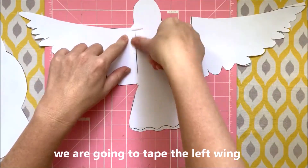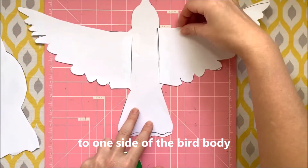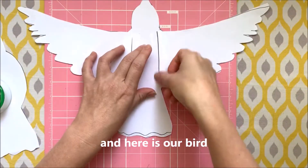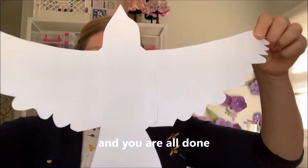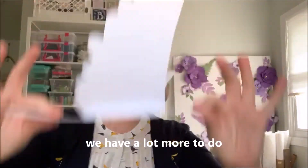Now that we have our pieces cut, we are going to tape the left wing to one side of the bird body, and then tape the right wing to the other side. And here is our bird — and you're all done. Project over. No, I'm just kidding. We have a lot more to do.